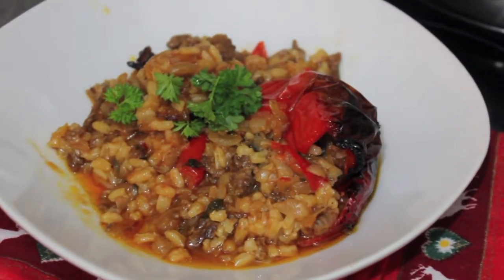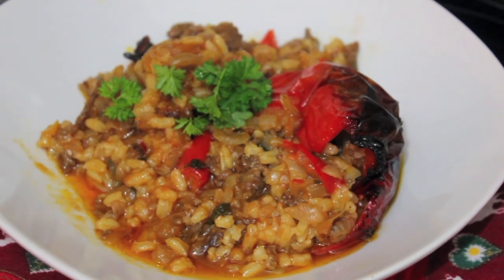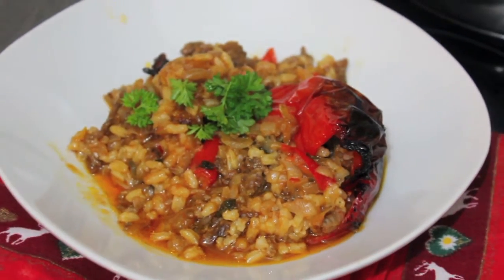Albanian dishes are dishes from the Turkish origin, so this is a Turkish dish. I'm going to cook it as my mom does it.